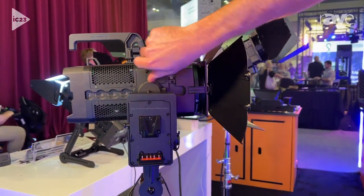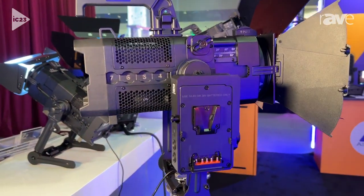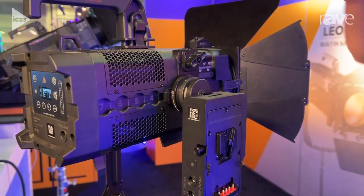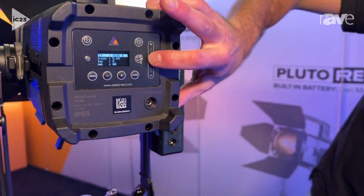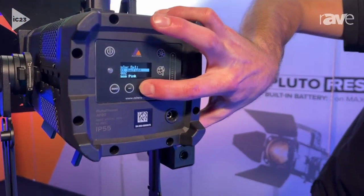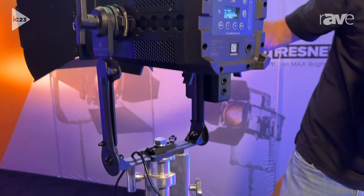I can go anywhere from 60 degrees all the way down to 16 degrees with the turn of a knob. We are utilizing our proprietary Titan engine, so it's not just going to be a standard white. I have full capabilities to dial that in to whatever color temperature I choose, as well as the full color palettes you're familiar with — Lee, Roscoe, and all the different gels you would normally want to utilize — directly from the same Titan engine.